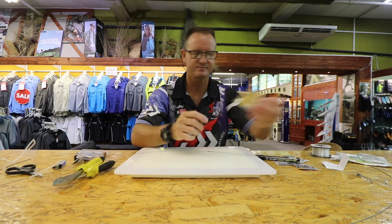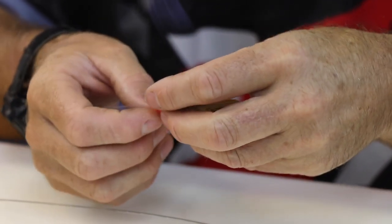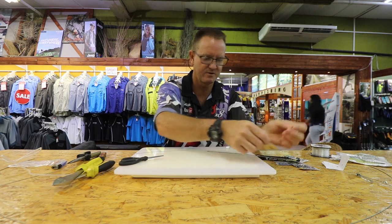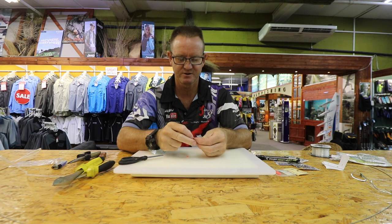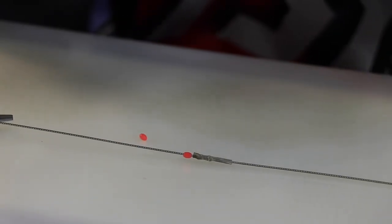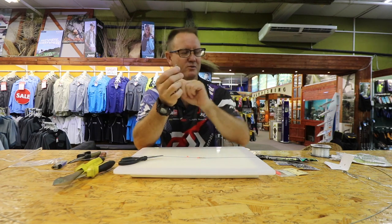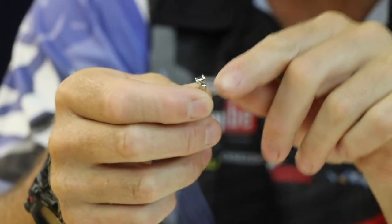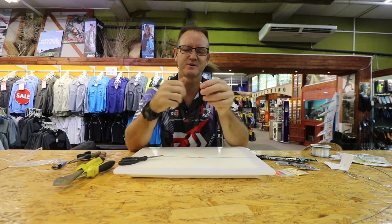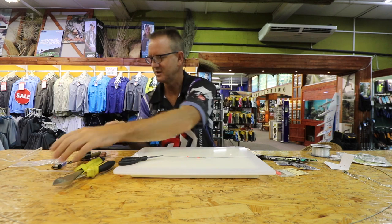We're then going to take our bead and insert it from the top down — there's our first bead. We're going to take our NT swivel. The reason we use these NT swivels is that they're flanged on both sides, so when the raggy swims off with it, it doesn't damage your wire causing those little pigtails. They protect the wire quite nicely, they're reusable, stainless steel, and the sand doesn't get stuck in them as easily as other swivels.